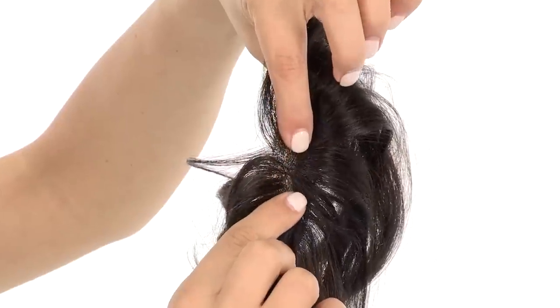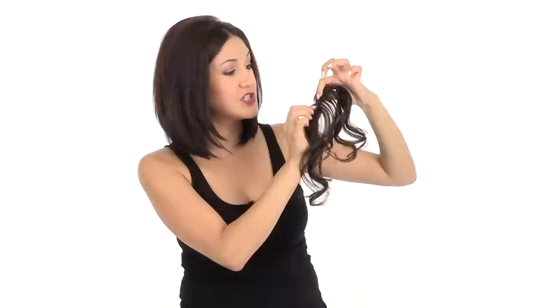Another feature that makes it really realistic is a monofilament. Monofilament is actually hairs that are individually sewn into this little cap, which gives it the appearance of your own natural scalp or hairline. So even if somebody's standing really close to you, what they see is what they think is your own natural hair.